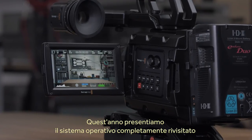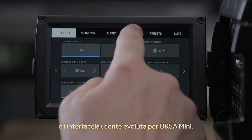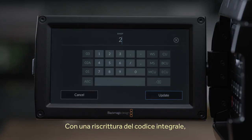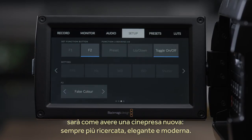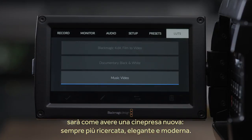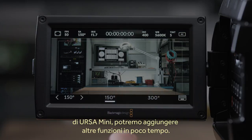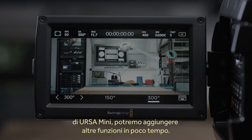This year we're also going to be showing a whole new operating system and user interface that we've been developing for Ursa Mini. We've completely replaced the code in the camera, so what you get is really a whole new, much more refined, elegant and modern camera. This new user interface is much faster to use and will let us add more features into the camera quicker as we take advantage of the Ursa Mini's fast processing power.